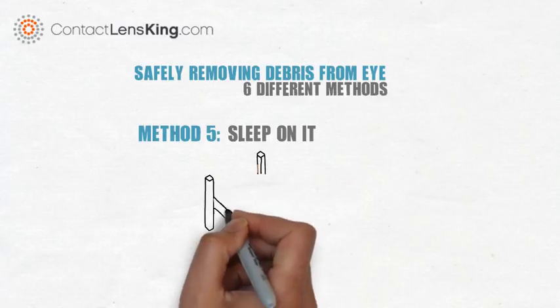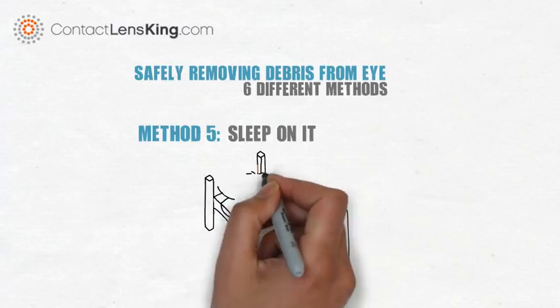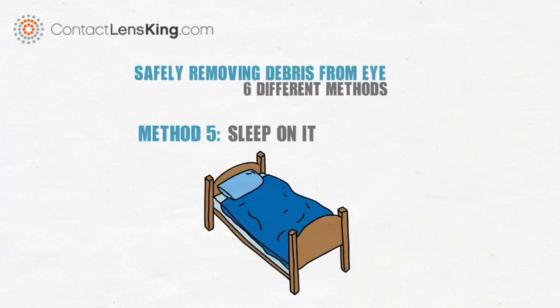Method 5: Sleep on it. Sometimes the best course of action is to do nothing at all. Your eyes are designed to naturally flush foreign objects out, and simply going to sleep might resolve the issue.